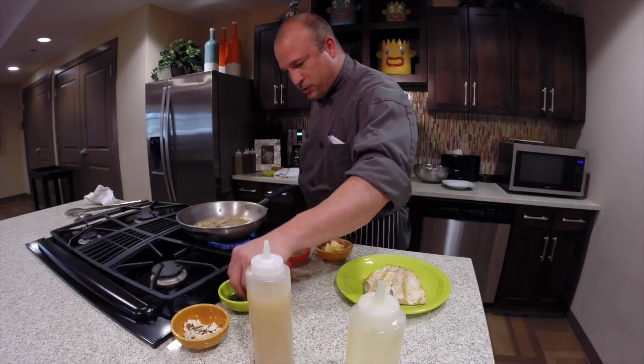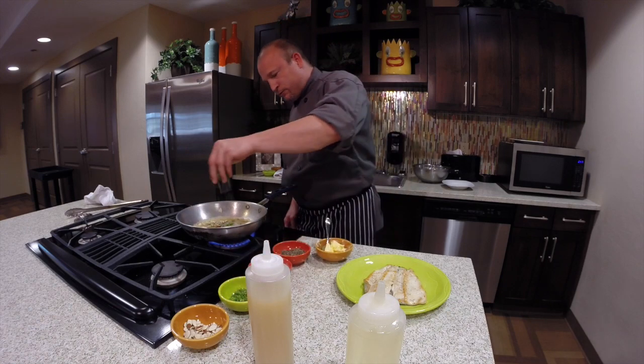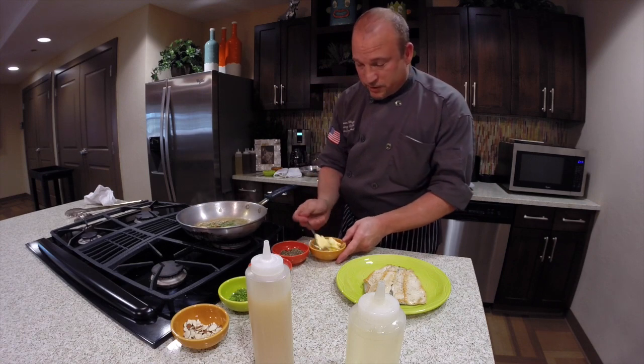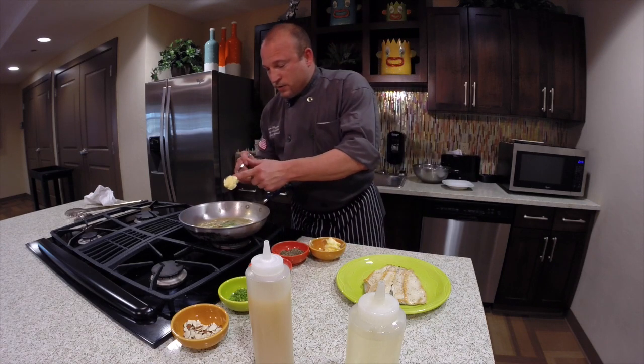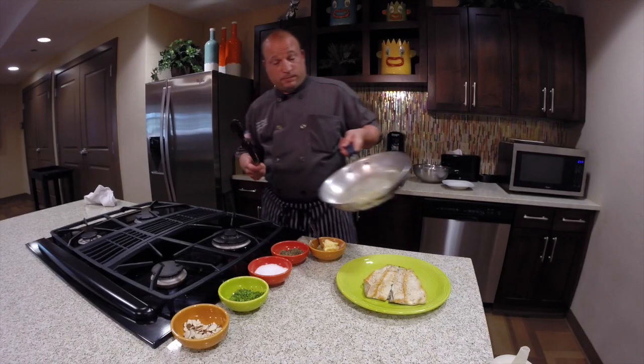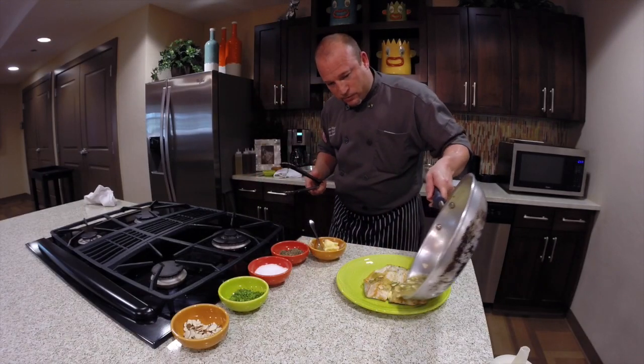Once we get that going, we're going to add a nice little pinch of fresh chopped parsley, and we're going to turn off the heat right now. Then we're going to finish it with a nice dollop of unsalted butter, and then we're ready to plate it. Just drizzle it nicely over the whole fish.